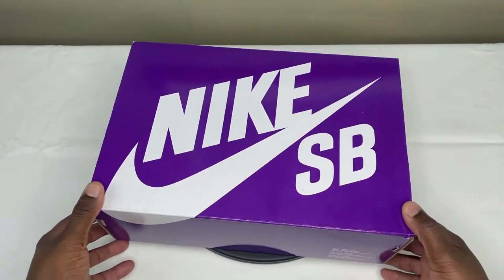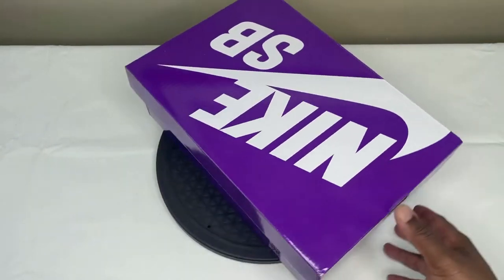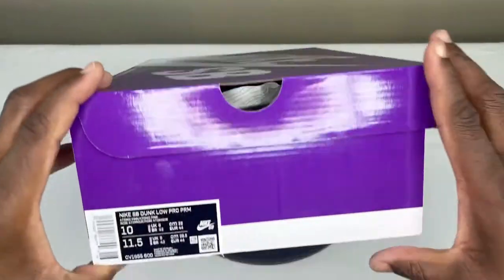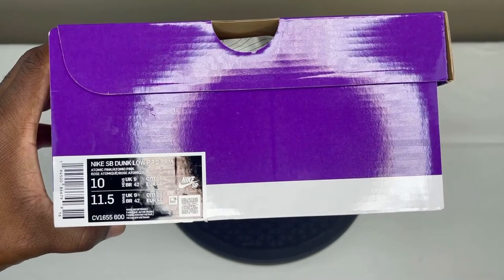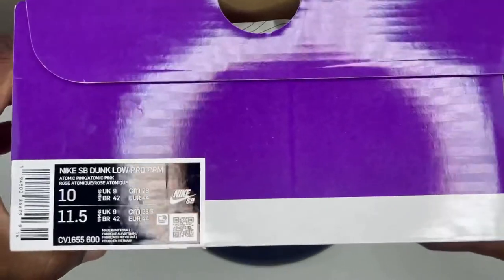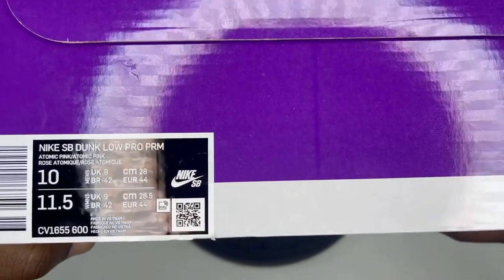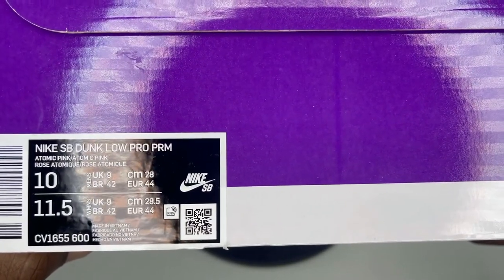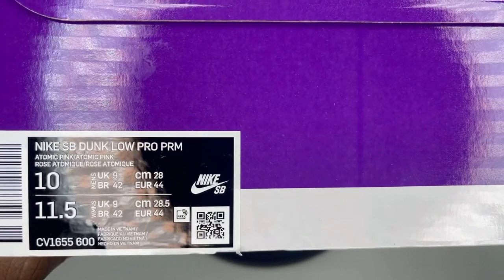As you can see, you have your purple Nike SB box with your branding all over it. Let's check out the size label — it is a Nike SB Dunk Low Pro Premium. We love to see that 'Premium' on our tag labels. The style code is CV1655-600.